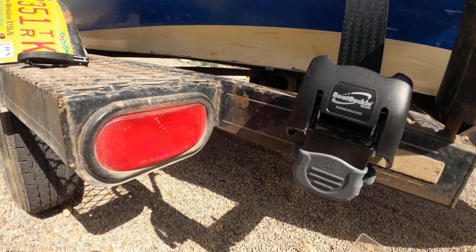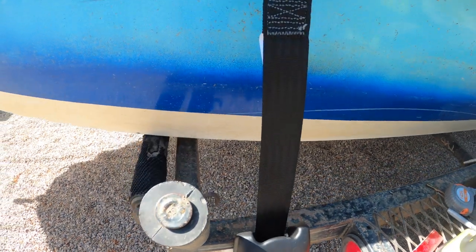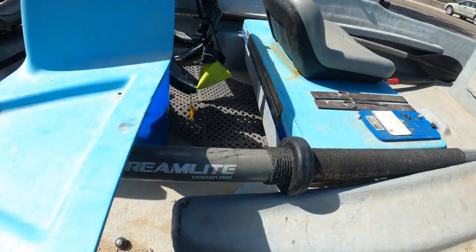Alright, just gonna finish it off. There it is — we did it! Didn't see any videos about this, so I figured there's other people that are sick of using straps on their drift boat and are probably gonna get themselves some boat buckles as well. Highly recommend them — all my guide buddies love them, and it's been 10 seconds on my trailer and I am already in love. If you like this video, remember to comment, like, and subscribe. Remember to be who you are and be that well — I'll see you guys on the next video, take care.